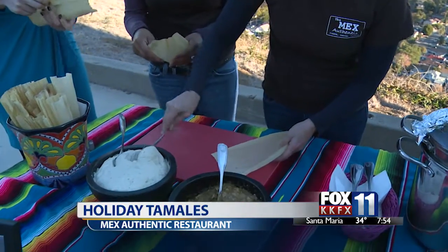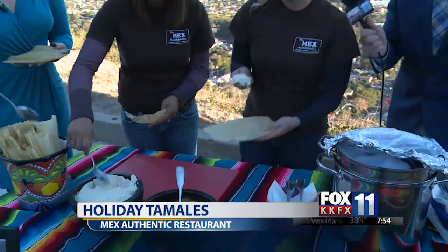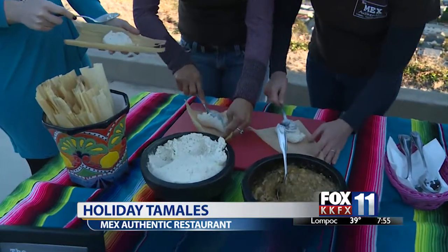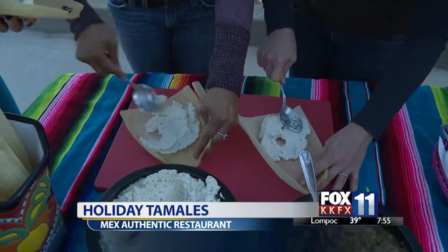So you have your masa — everyone take a big scoop. Can you describe what masa is for us? Masa is a ground corn that they grind and grind and grind — old time in a molcajete. Then it's a little bit of whipped lard and you mix them together until you get a little ball. Put it in a glass of water and if it floats, it's ready. That consistency is crucial. Good masa is everything.